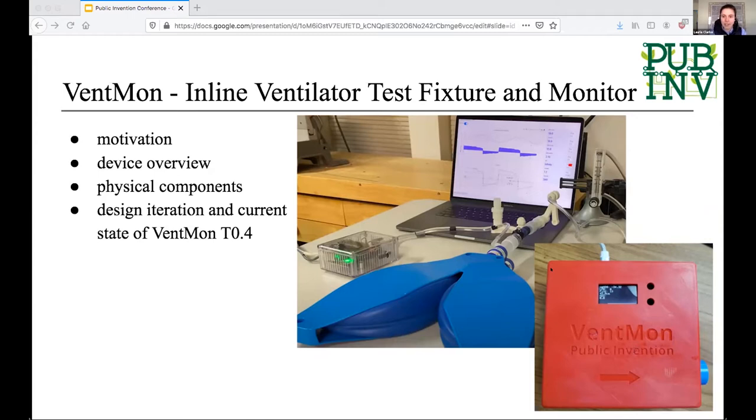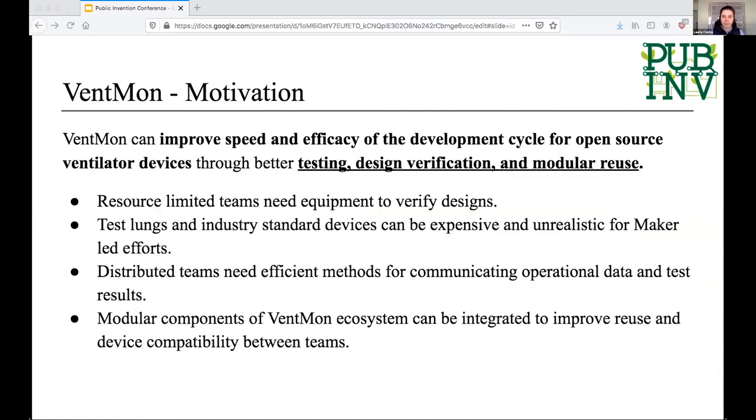As Rob has highlighted, this particular project has been the stepping point for a lot of other bigger ideas led by Public Invention and others, which is super cool. There was an explosion of teams working to create low-cost ventilators in March. This was awesome, but there wasn't a ton of thought about how to validate and test these devices.